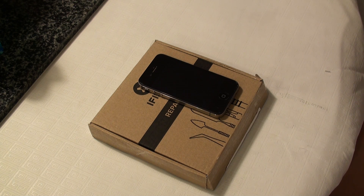Hi YouTube. Today I'm going to be doing a video tutorial on how to replace the internal battery of your iPhone 4S.